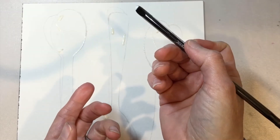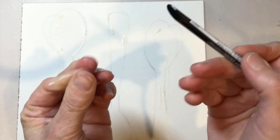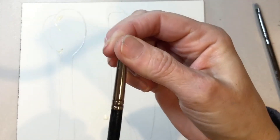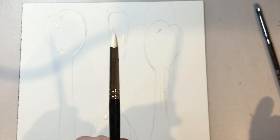I also recommend not putting the masking fluid applicator into your bucket of water. Just peel it off with your fingers or clean it off on a paper towel — it comes right off. You don't want that floating in your water.